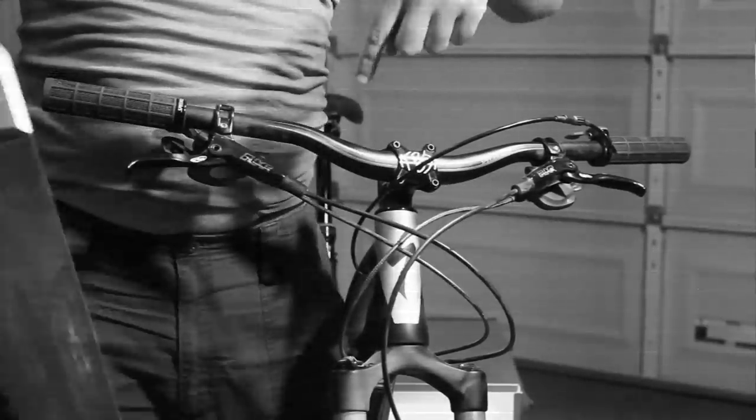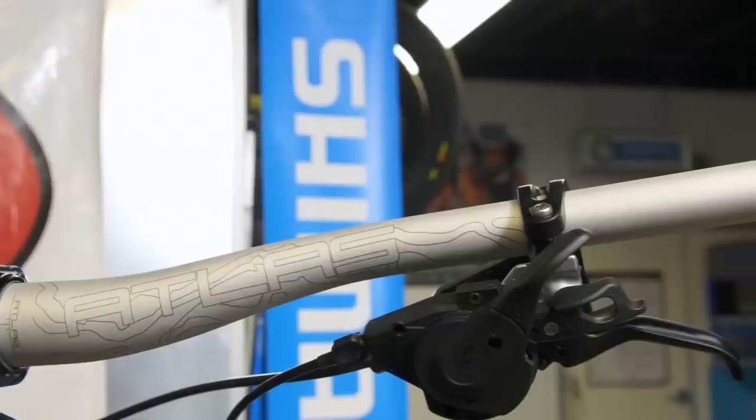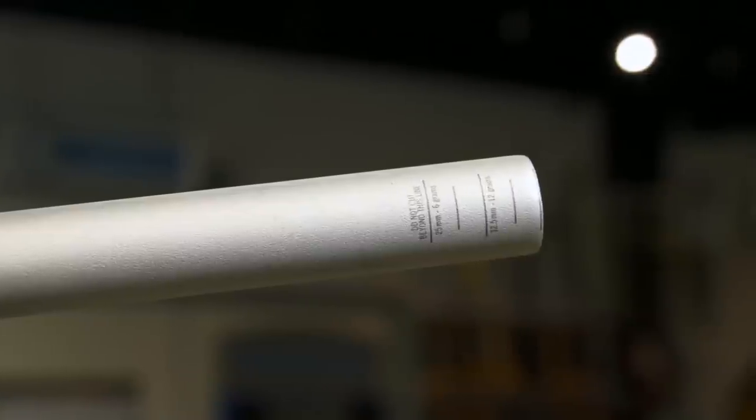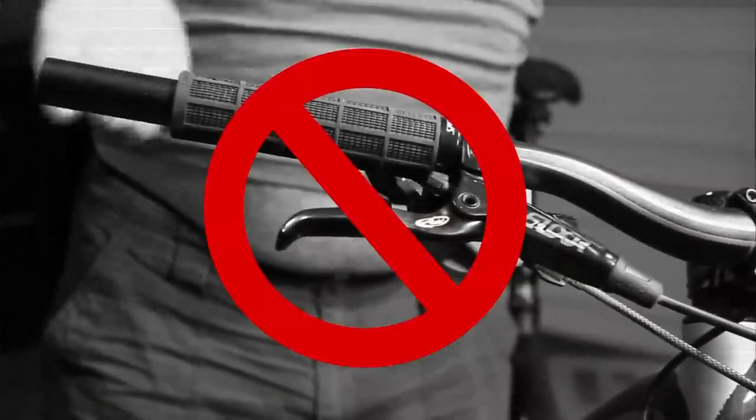Rule one: never ever cut your bars, because you may change your riding style based on what websites say. Most handlebars, like these Race Face Atlas 35 bars, are designed to be cut down for a perfect fit. If you're an XC rider, slide your grips all the way in.